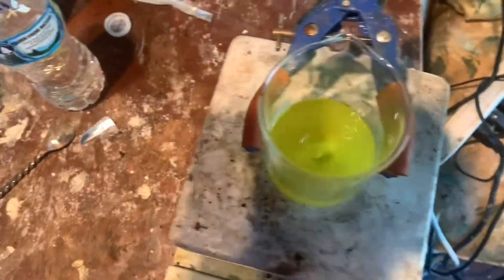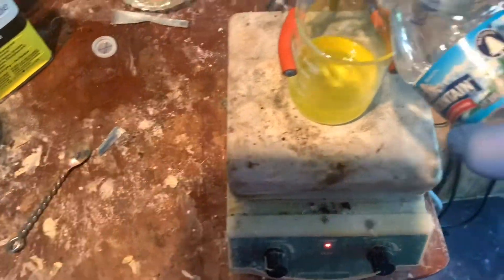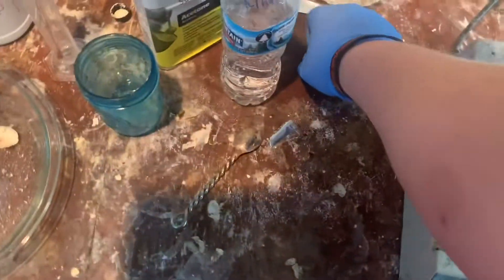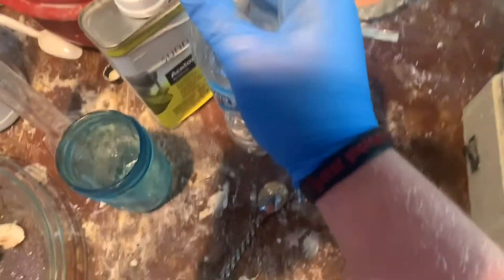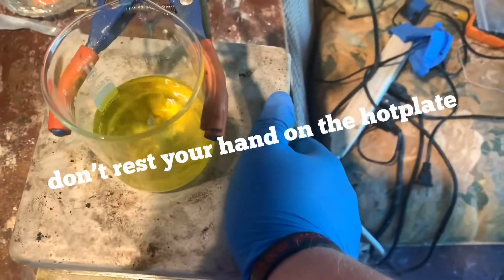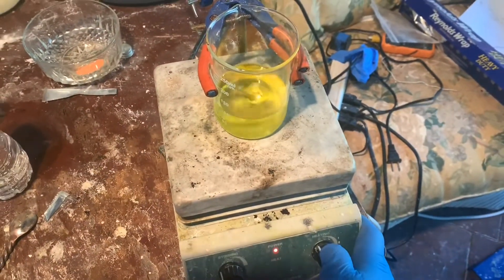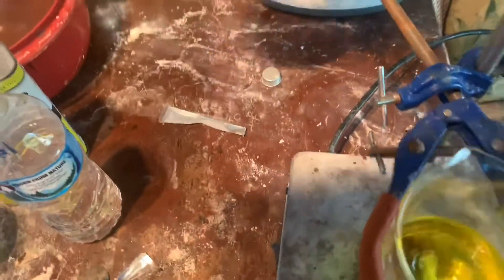That stir bar is way too big for that. I'm gonna wait for this to dissolve everything, then we'll add in the lead oxide and it will precipitate the salt. I'll start heating as well. I'll be adding in the lead oxide.